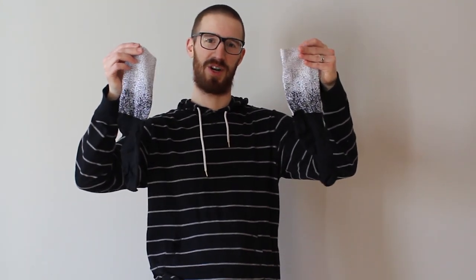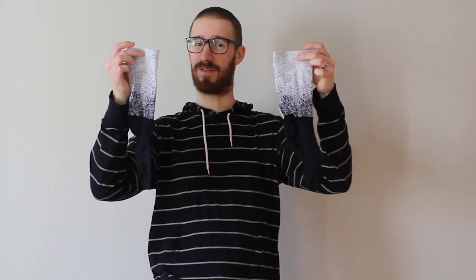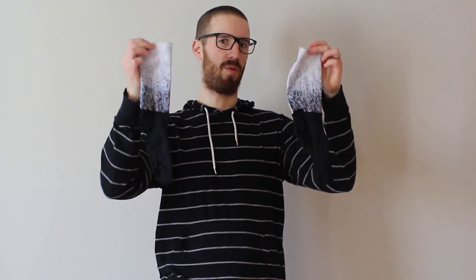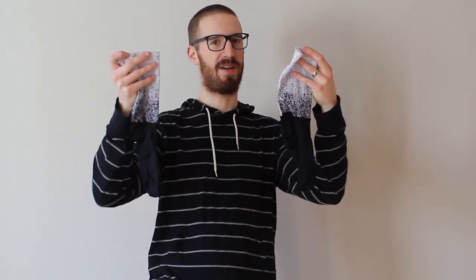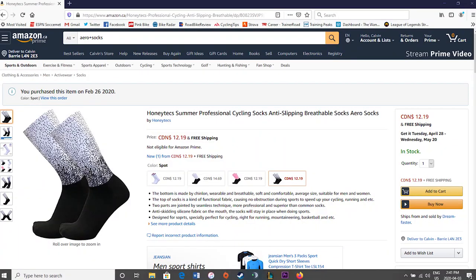It cost me just over $12 with free shipping all the way from China, even though it did take about a month to get here. They're available in four different colors and come in one size, which I would describe as equivalent to a large in other socks. The seller doesn't make any claims on Amazon regarding aerodynamic performance, but they describe the top of the socks as a functional fabric causing no obstruction during sports to speed up your cycling, running, and so on.